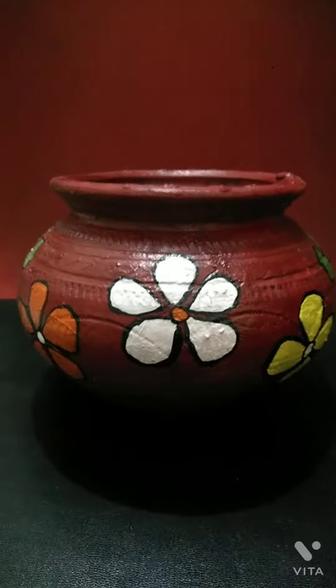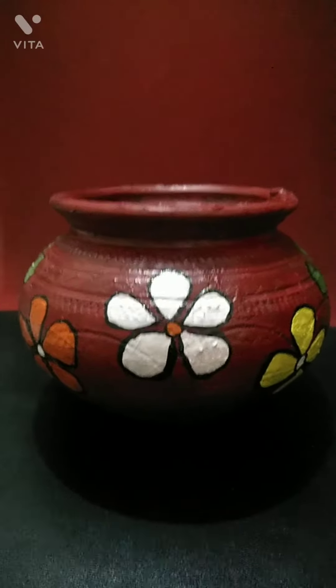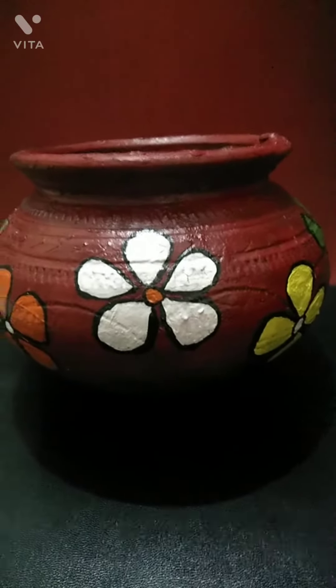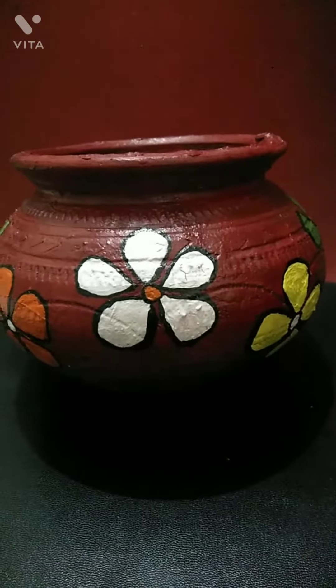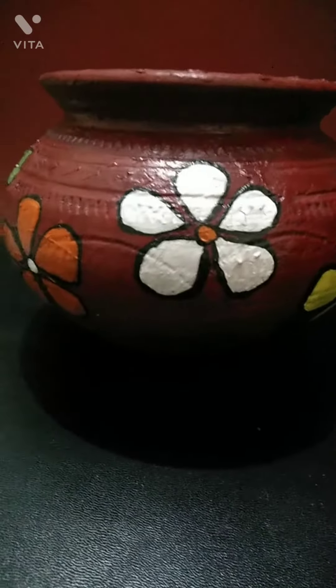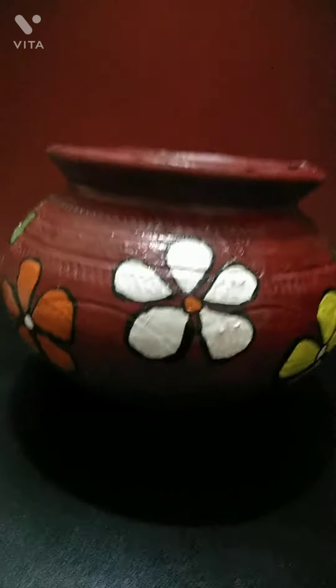After getting the pot, you have to paint it with your favorite color. As you can see in this video, I have used red color to paint this pot, but you can use any color of your choice. Then, after your pot becomes perfectly dry, you have to make the designs on it.